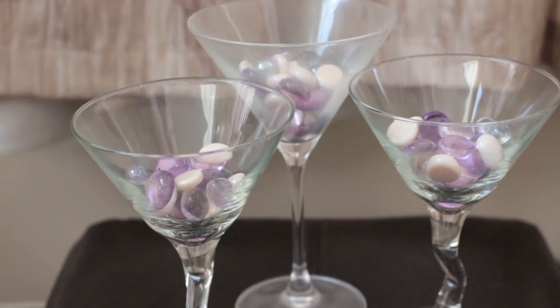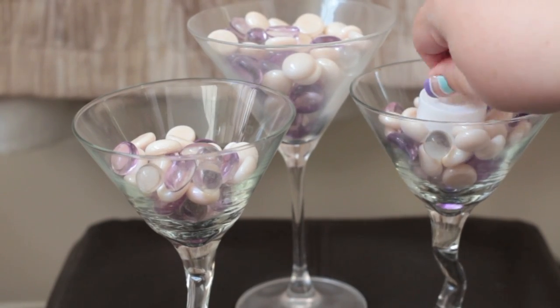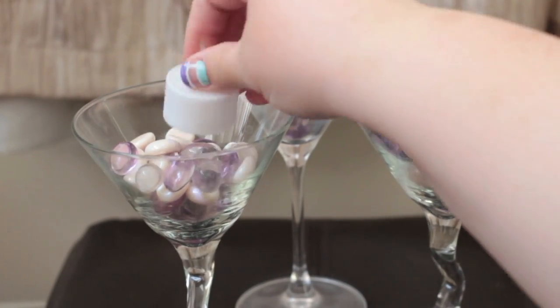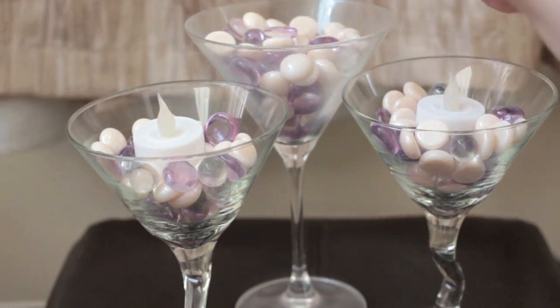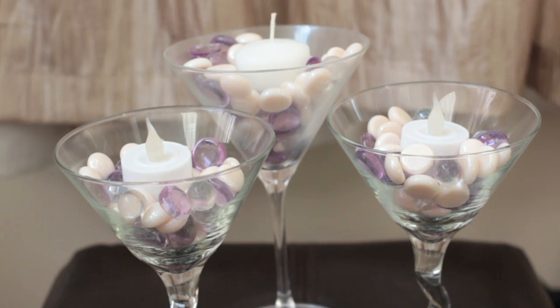Just make sure that there's enough water in the glass that you use so that the candles will float. For the next idea I used three martini glasses and filled them with purple gems. Then I stuck some flameless candles in the two shorter glasses and a regular candle in the taller one, since I filled it more so the flame wouldn't burn the edge of the glass.